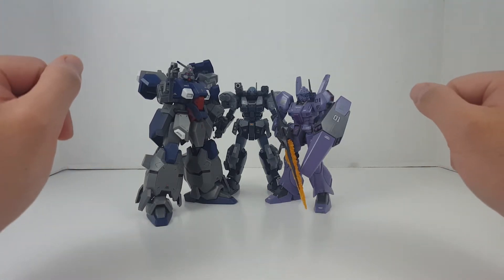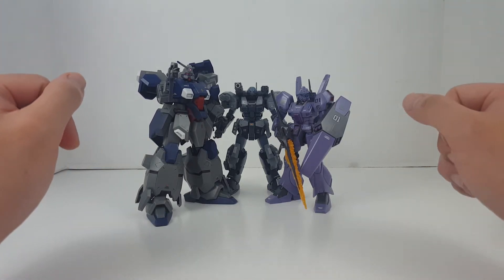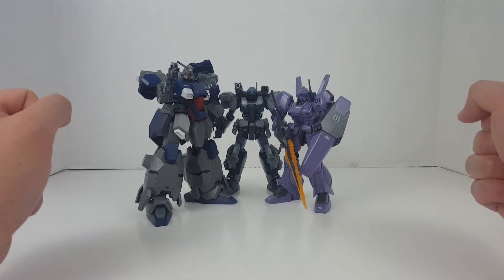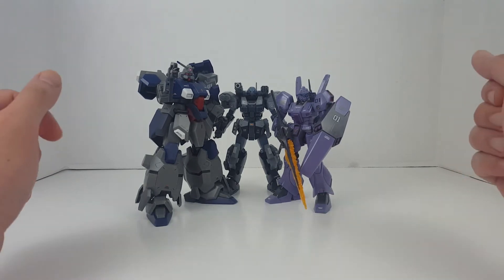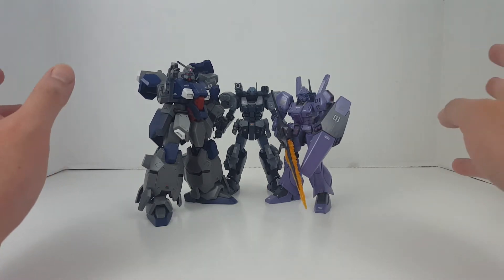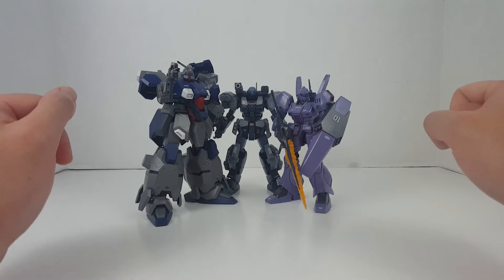Hello guys, I'm Spicy Bill. Welcome back to another episode of Gunpla Re-Review. Today we'll be looking at more grunt suits — specifically more advanced grunt suits of the Federation slash not-Federation. Let's go ahead and take a look at these guys.